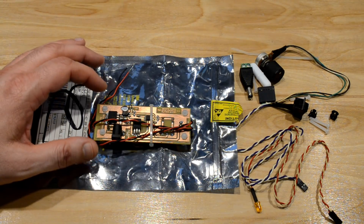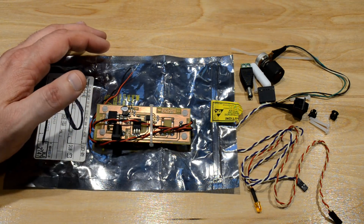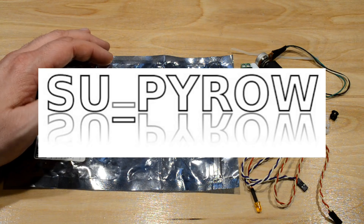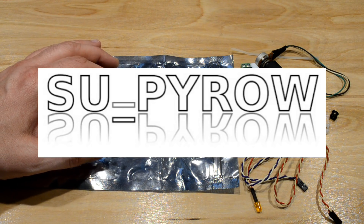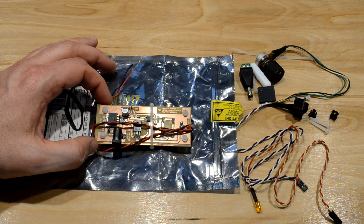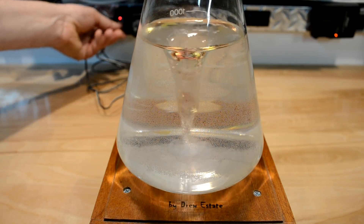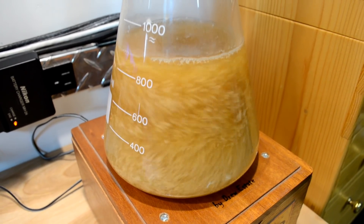Check out what one of my subscribers sent me after watching one of my videos. Bobby over at Sioux Pyro — I'll put his link on the screen and down in the description — saw my magnetic stir plate video I'd done a short while back, showing my magnetic stir plate in action and how I use it to make a yeast starter.